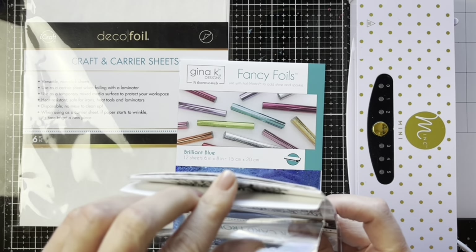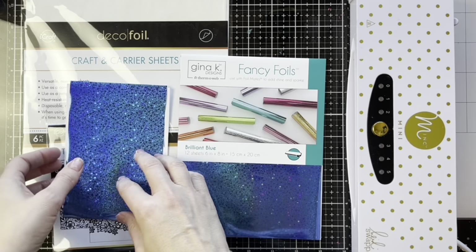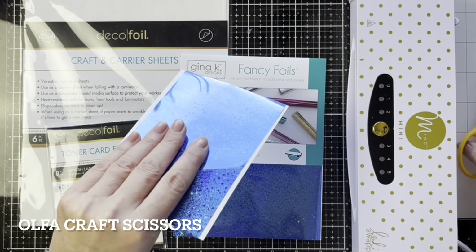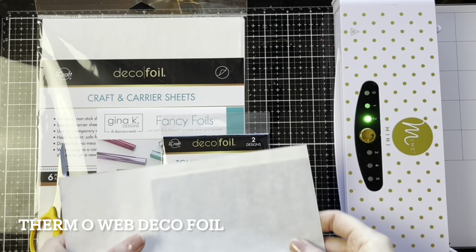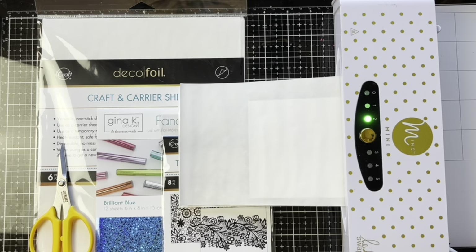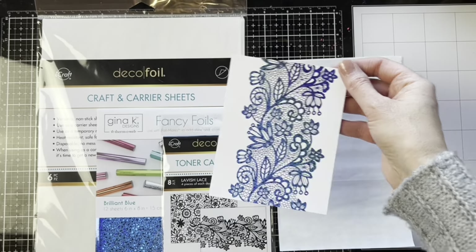This beautiful lavish lace toner card front is just gorgeous — there are two different styles in the package. I cut a piece of the fancy foil to fit over the card front and I'm heating up my mini mink machine. With the toner card fronts you do want to use a laminator to apply the foil, and I'm trimming the foil off with my Olfa cutting scissors. The craft and carrier sheets from Thermoweb Decofoil are very handy — you can use them as a splat mat and also as a carrier sheet through your laminator. Here's the big reveal, the exciting part when that beautiful foil sticks to the toner on the toner card fronts.